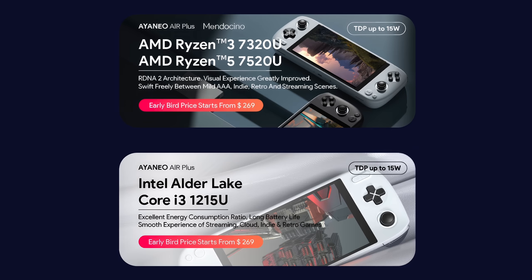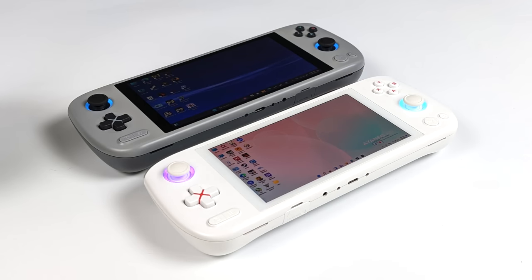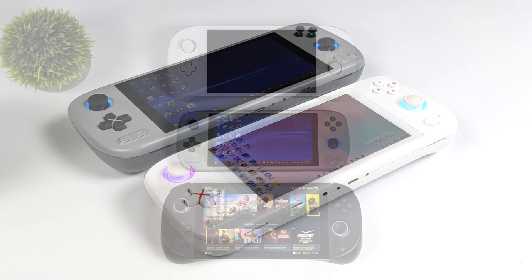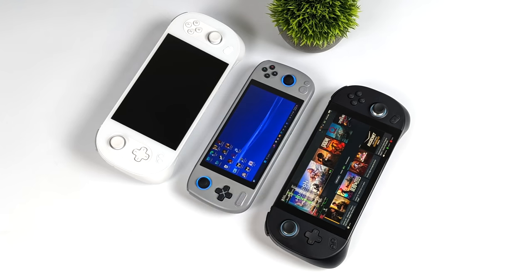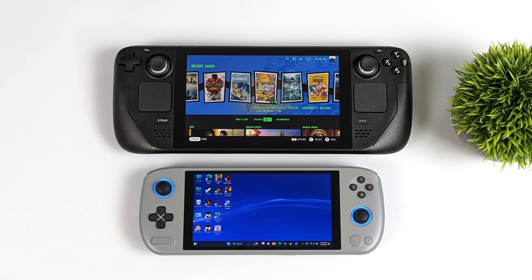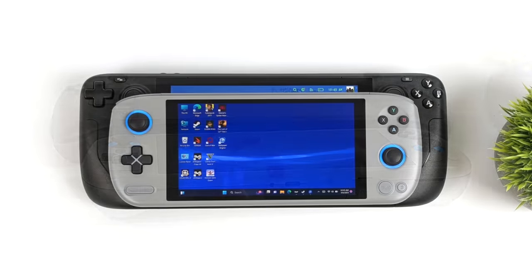Before we go further, I wanted to give you a quick size comparison with some of the more popular handhelds. First up, the Aya Neo Air Plus versus the Aya Neo Air Pro — very similarly sized, but the Air Pro has a 5.5-inch OLED display instead of the 6-inch IPS on the new Plus. Next up we've got the Neo 2 and Neo Geek; the Plus comes in a lot smaller than both of those. And finally the Steam Deck, which is definitely one of the larger handhelds on the market — you really can't beat the price-to-performance of the Steam Deck, which a lot of companies just can't match right now. But this size comparison shows how portable the Plus really is.